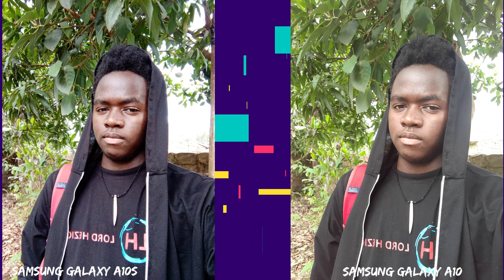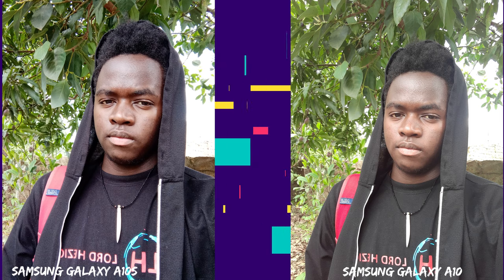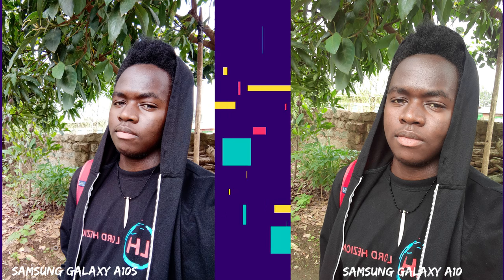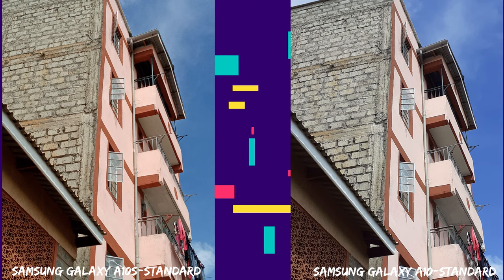On to the selfies — the selfies captured on both phones are okay quality. The difference comes in the color temperatures on both phones and how they process the image. Colors on the A10s are more vibrant compared to the A10.